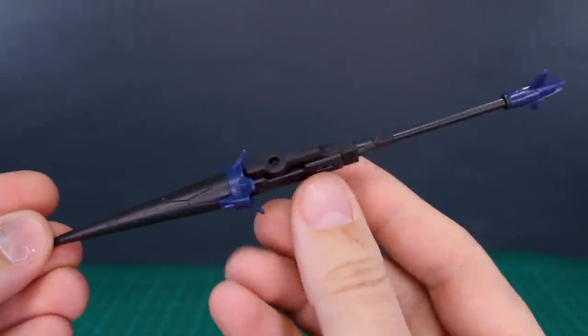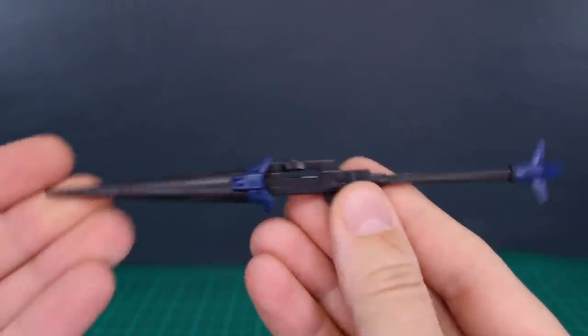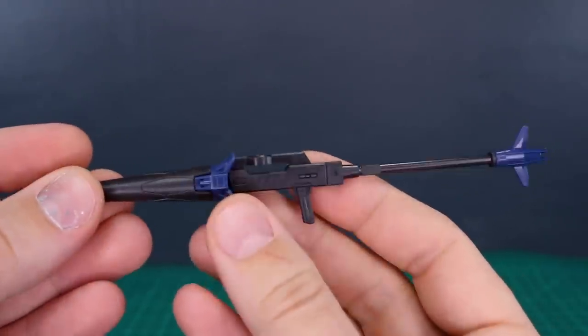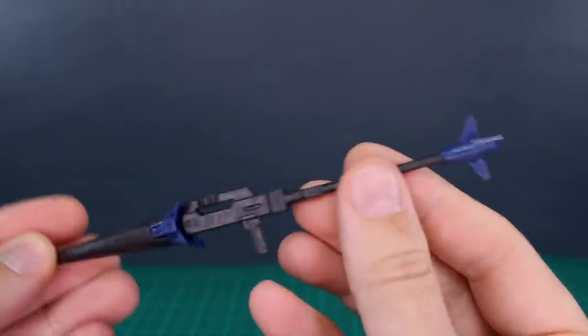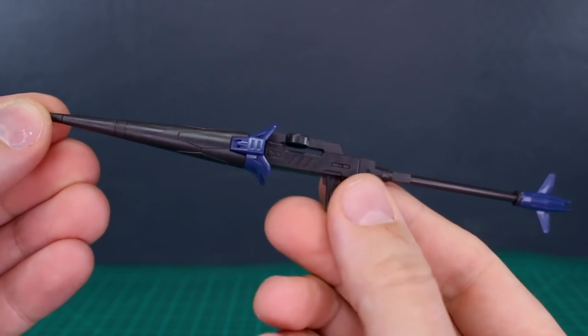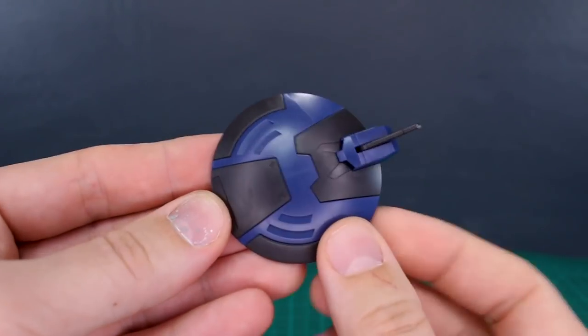Let me get this put together and we'll see how it looks. Here is how the lance is going to look when it's all put together. Straight out of the box it looks kind of nice - the fact that it's in the two-tone blue and black color scheme. The details look pretty good, and you've got this nice fishtail detail there at the end. The lance on its own is looking pretty good.